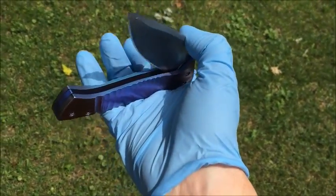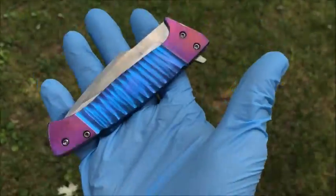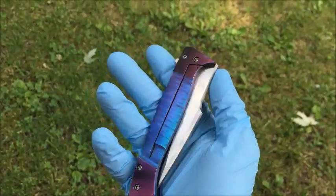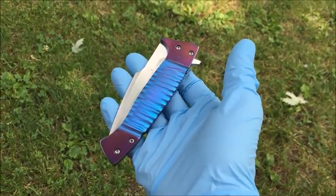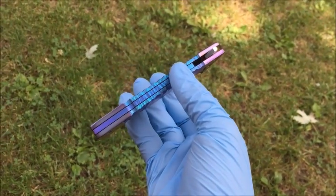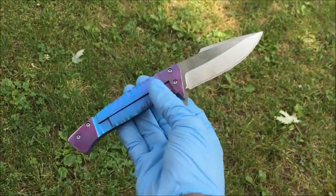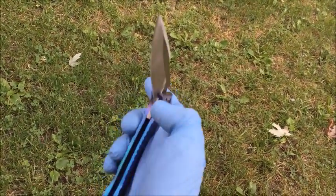I'm fumbling with these gloves a little bit — just not used to wearing them. I figured I would for this since this one's already finished and I didn't want to re-clean it. But yeah guys, that's the knife. This one's already sold. I'm planning to do more folders — some will be auctioned, some are already claimed. Probably going to do a whole new run of these once they're sold. Let me know what you think, and until next time, thanks for watching.